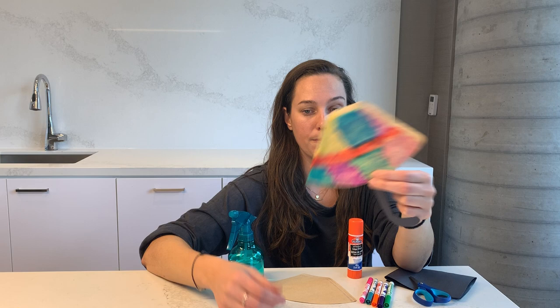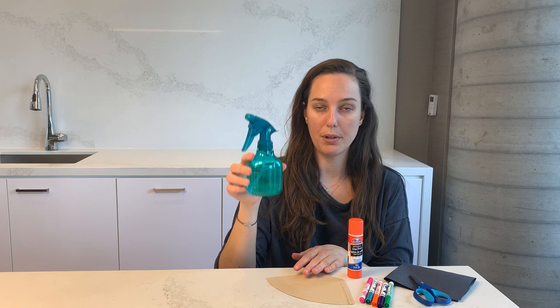For this activity you will need some coffee filters, a spray bottle full of water, a glue stick, scissors, black paper, and some really colorful markers.